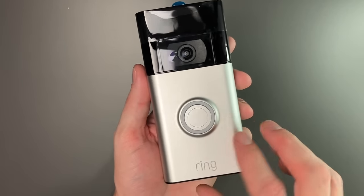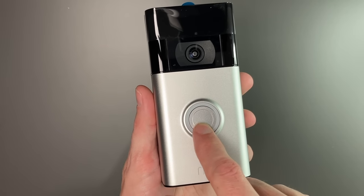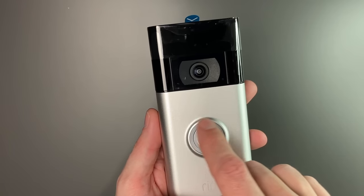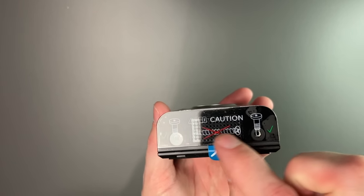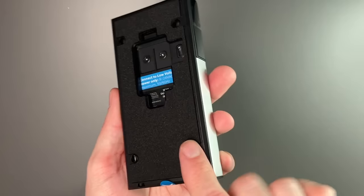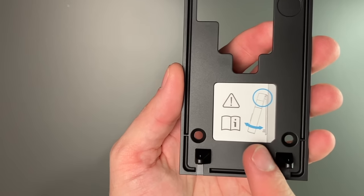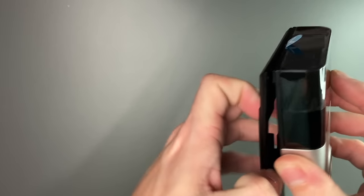Taking a look around the ring doorbell, on the front it's dominated by the large satin nickel piece. We have a pretty large button with a light around it — this lights up dimly white when it's hardwired; if it's on battery, it does not. It also turns blue and goes around when someone rings the doorbell. There's a speaker on the bottom, and on the top we have a pretty large black strip with our camera. On the back, we have our mount with a nice padding. This does come off and clips back into place easily.